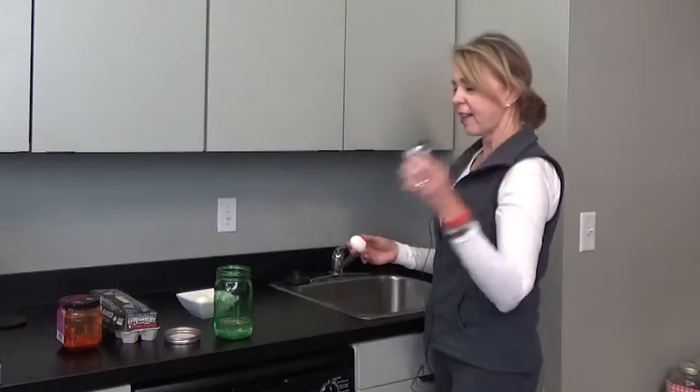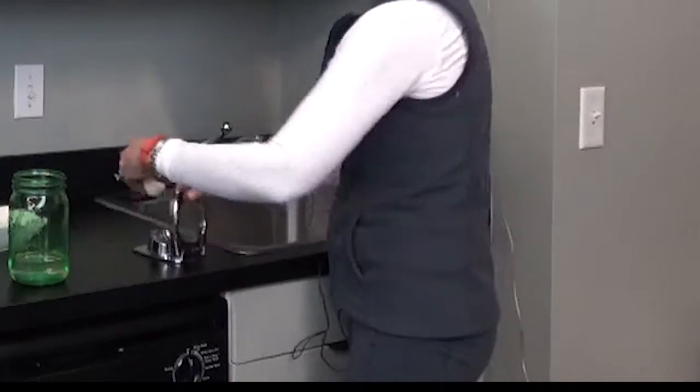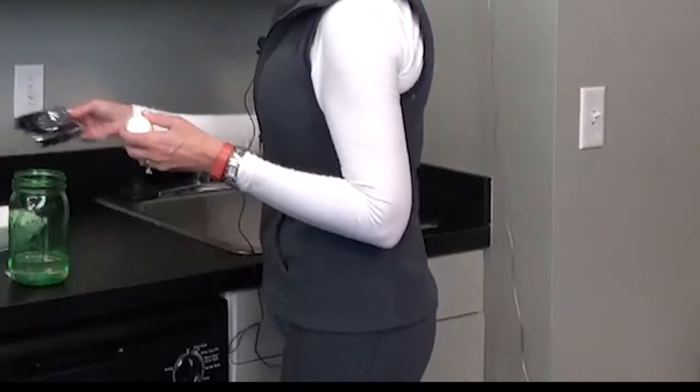I have an egg slicer. This is great if you're making tuna fish with eggs.